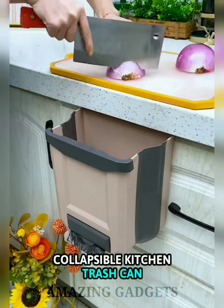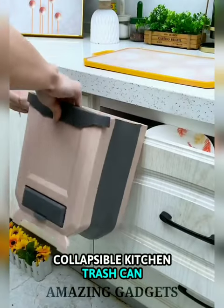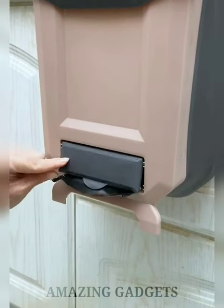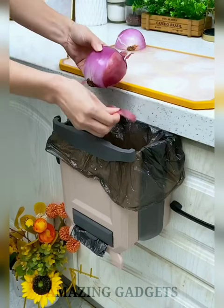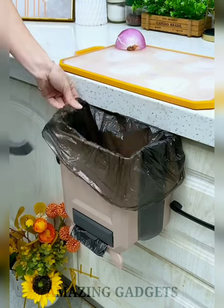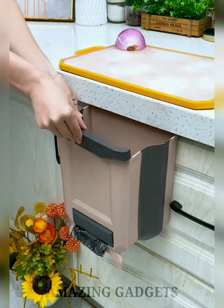The Collapsible Kitchen Trash Can comes with hooks so it can be hung on a kitchen cabinet door or drawer. It is convenient for storing garbage without bending down, and is a great helper for storing food waste and office garbage. The design extremely saves space — when you don't use it, you can fold it flat. Keeps your home clean and tidy.